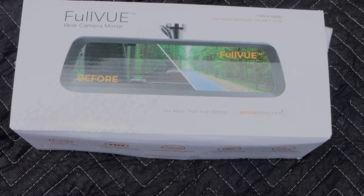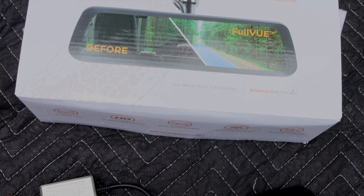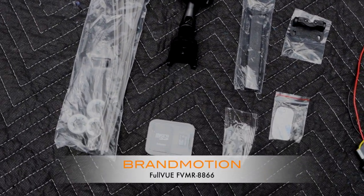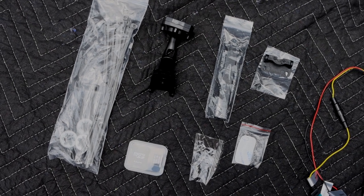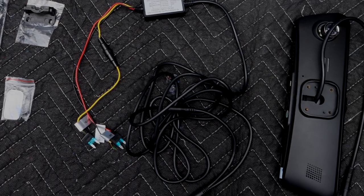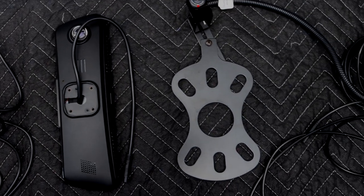The full view rear camera mirror from Brand Motion for Jeep Wrangler JK 2007–2018, model number FVMR-8866, comes complete with a full view mirror, a mirror mount, a rear camera Jeep bracket, mirror power harness, camera chassis harness, instructions, and a bag of wire ties and push nuts.